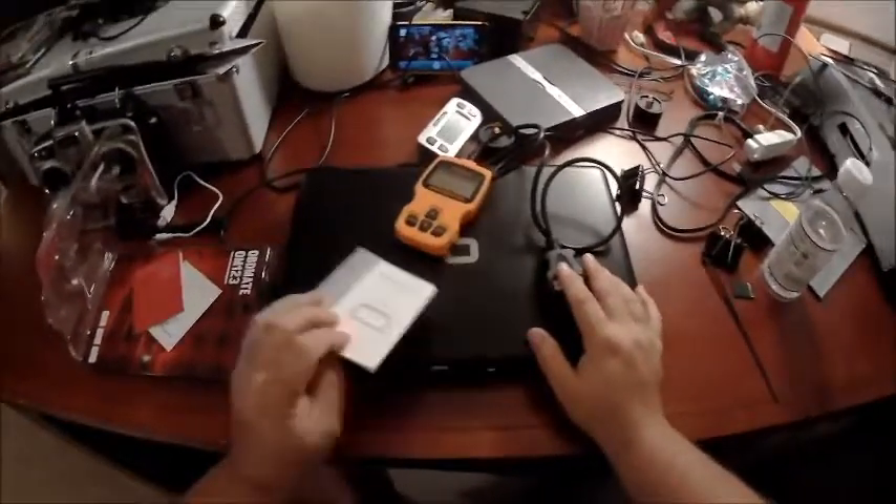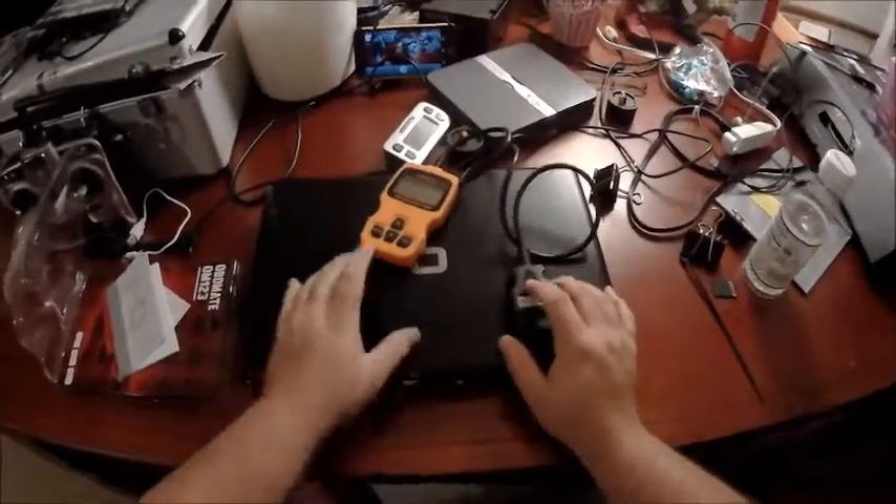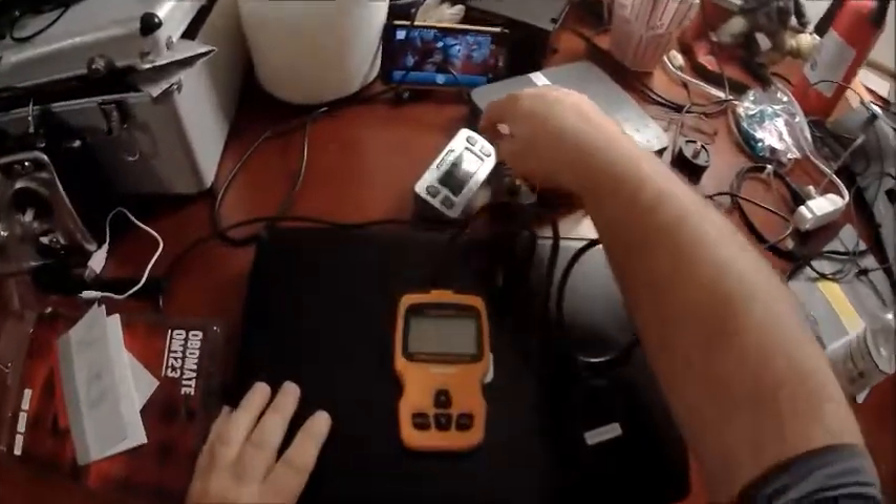So that's just my basic unboxing for now and we'll do a follow-up on how it works and how good it is. Thanks, bye.